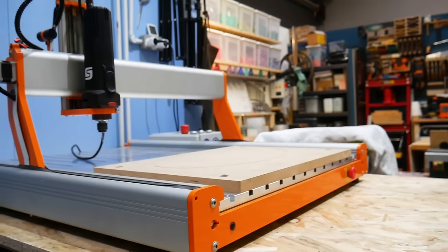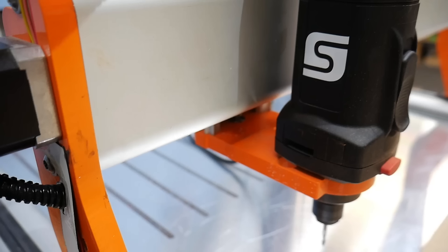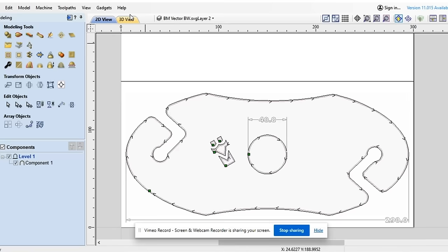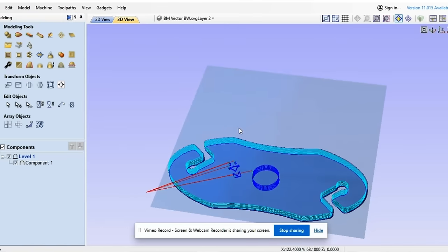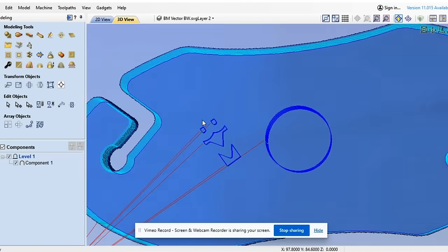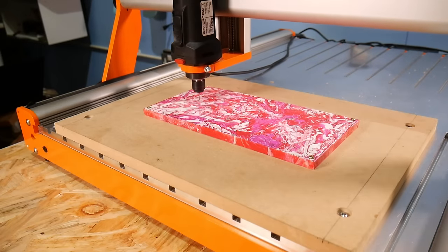Now onto our second method, where we get to show you another very exciting brand new toy of ours. We very recently added a Stepcraft D840 CNC machine to our lineup, which opens a huge range of possibilities for things we can cut and produce in our workshop. We drew up the same shape design in the Aspire software by Vectric, and for an additional little touch we added the Brothers Make logo on the top surface. Then we screwed the second half of our blank to the bed and let the CNC get to work.